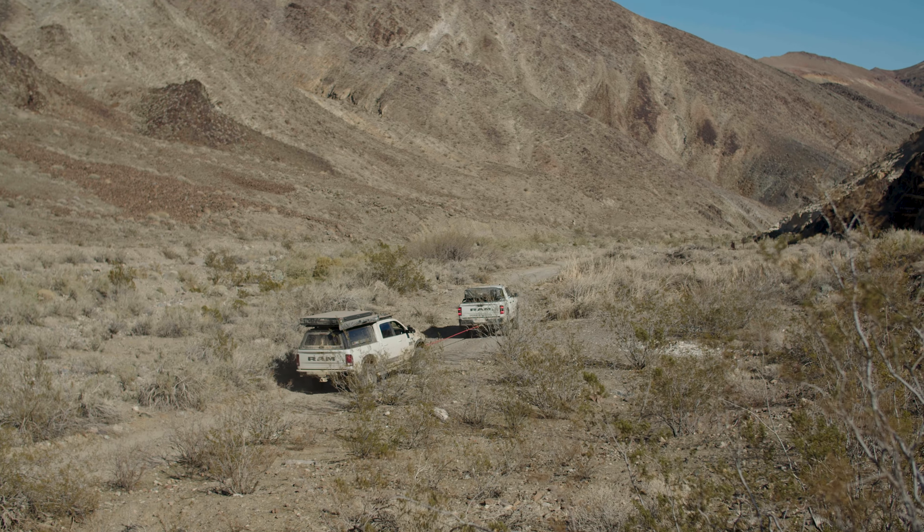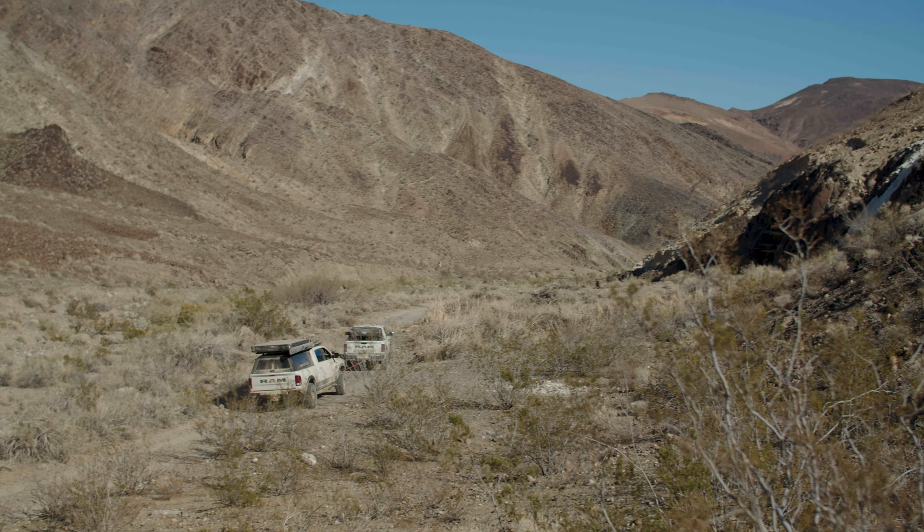But yeah, the Pedal Commander — and this one right here is actually for Christian's new Gladiator. Yes, we did get rid of the 2018 Power Wagon. Two transmissions later, we just got tired of it. Stuff happens. But the Pedal Commander — this one is going on his Gladiator.